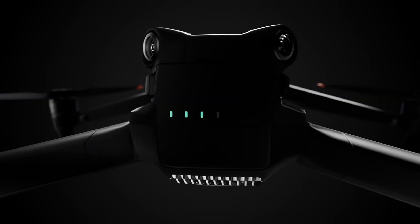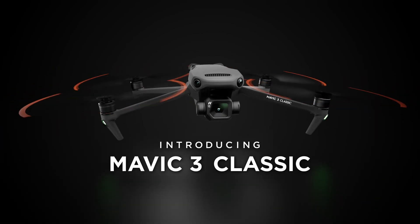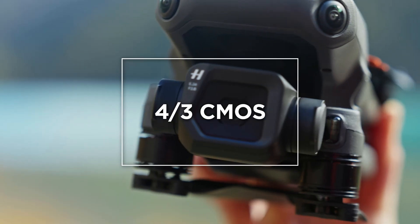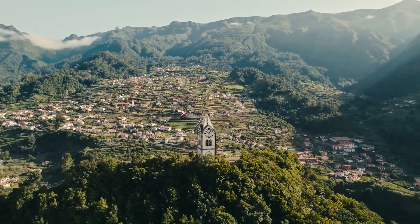A new member of the Mavic 3 series has arrived. Introducing Mavic 3 Classic. With a four-thirds CMOS Hasselblad camera, capture stunning imagery with vivid yet natural coloring in every frame.